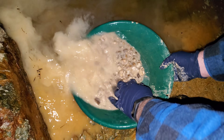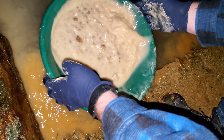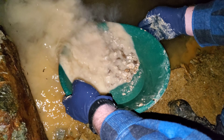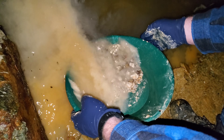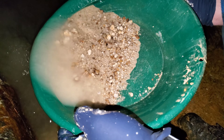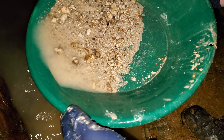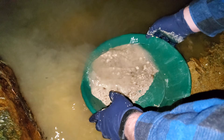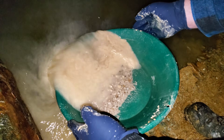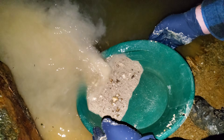Now we're actually getting down — you can see lots of chunks of quartz here. It's getting pretty windy up here.